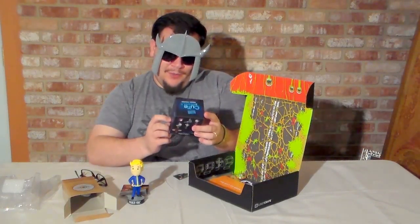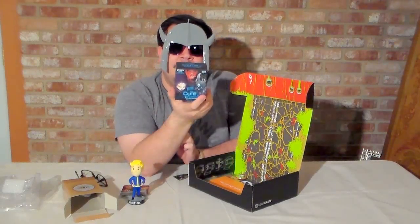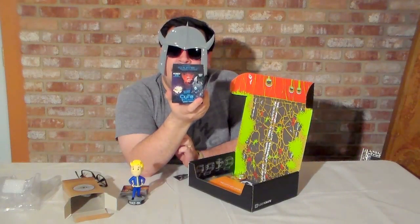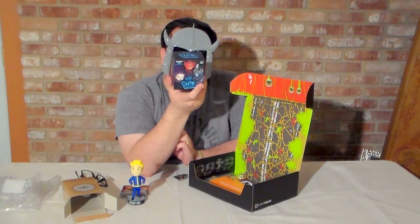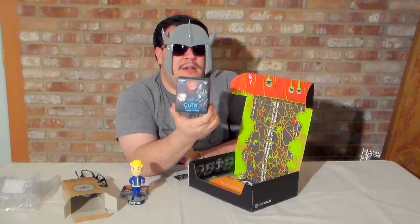Cute but Deadly series one figure. It's a Blizzard figurine. So it looks like it's one of nine, and three of those are a mystery crate. The murloc is a Loot Crate exclusive, so let's hope we have the murloc in here.